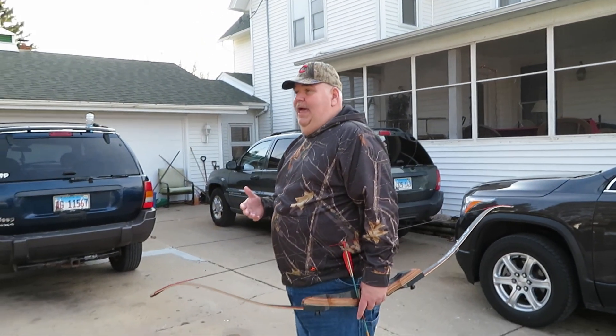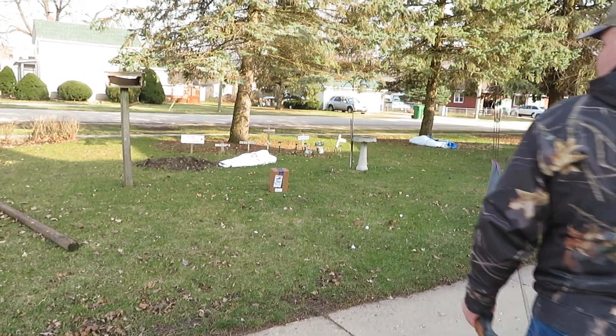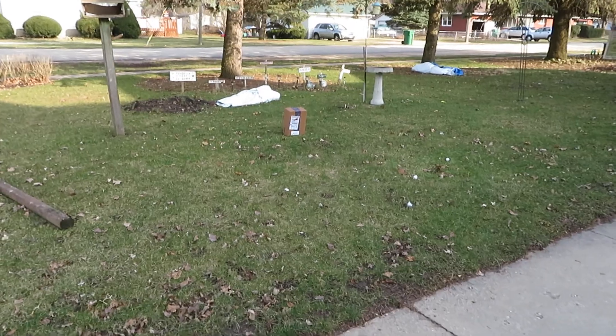First shot, I'm going to go ahead. Luke, what I want you to do is put the camera on the box and I'm going to shoot for the box. He hit the box — and we pinned the box, went right through into the ground.